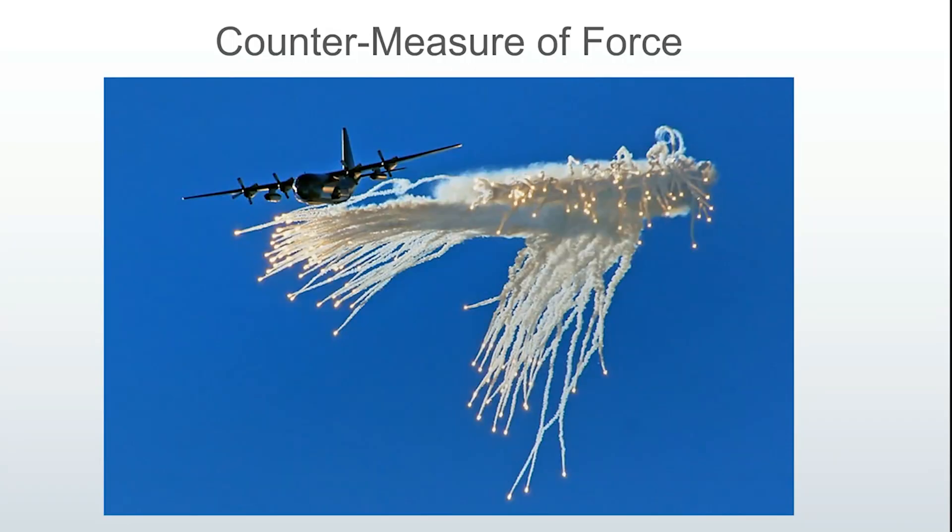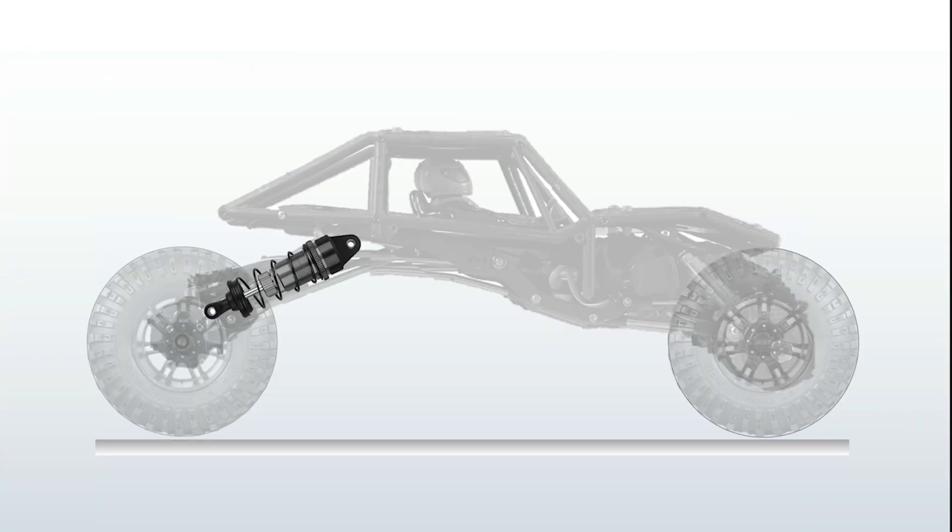Anti-squat is a dynamic response to a dynamic acceleration event. One way to look at anti-squat is it can be thought of as an internal countermeasure of force. The rear 4-bar linkage can be configured to counteract internal forces from acceleration that want to upset the chassis attitude. This is done by deploying a proportional counterforce that compresses or extends the rear shocks in opposition to the weight shift coming from rapid acceleration.